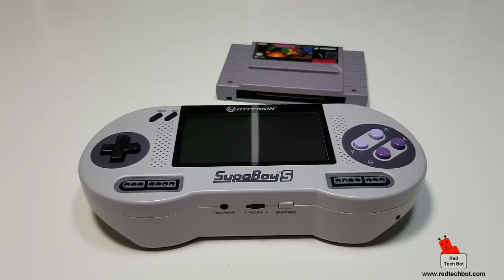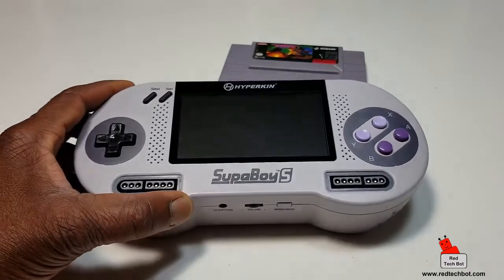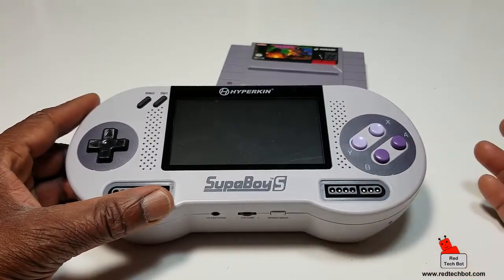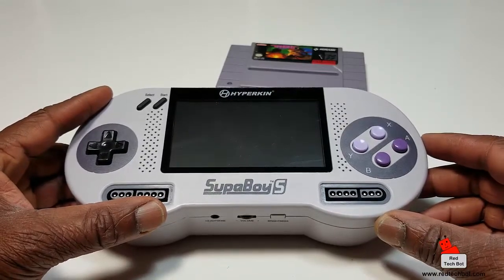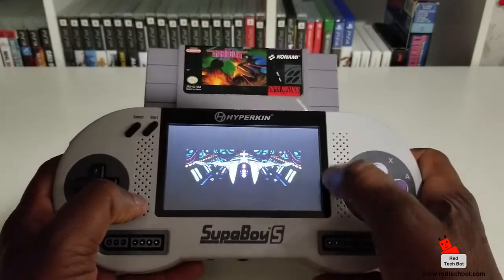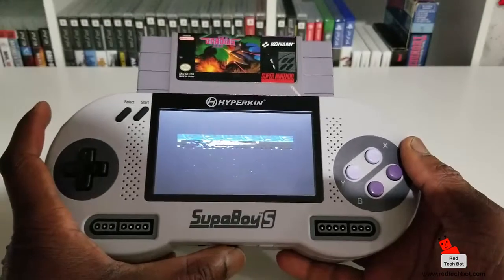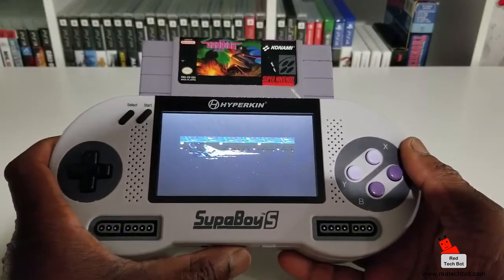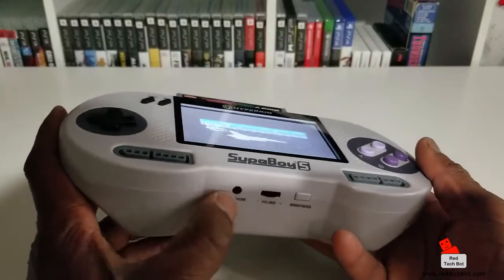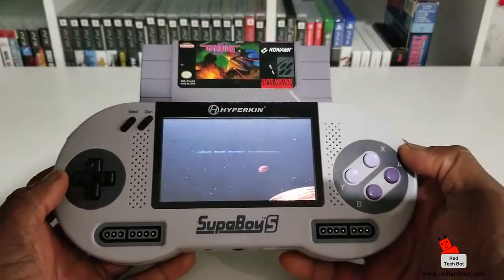If you know anybody with a soft spot for 16-bit gaming — your husband, boyfriend, sister, mom, or even a kid — you can get one of these and show them what gaming was really like back in the 90s. The sound quality is pretty decent as well; there are left and right speakers at the front, and you can also use headphones if you want.